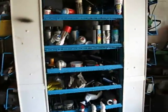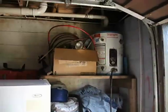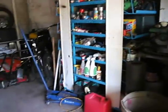Small shelves. Refrigerator. Everything's kind of moved around in here right now. Hot water heater for upstairs.